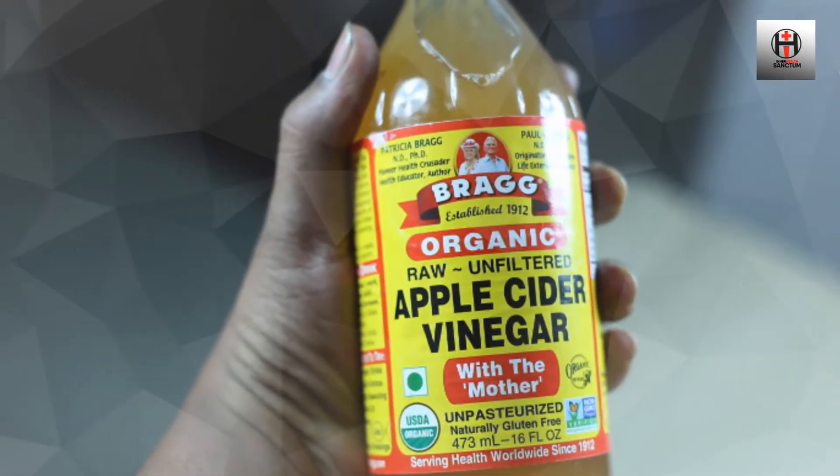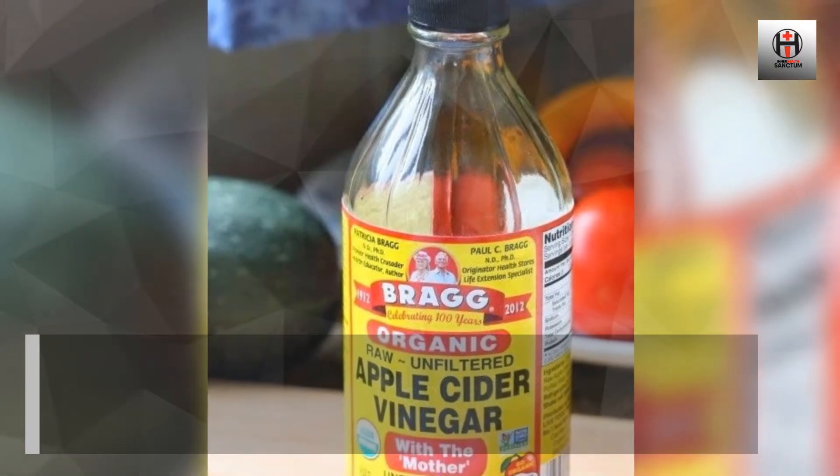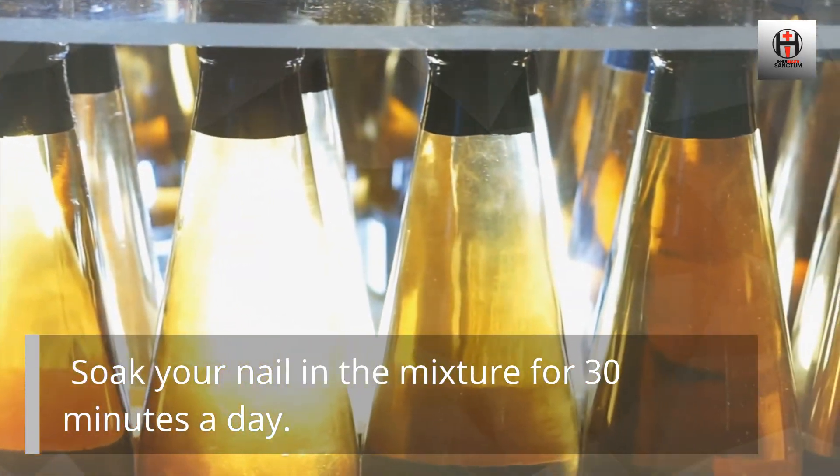Apple Cider Vinegar. Since apple cider vinegar has acid, it can assist in blocking nail fungus from spreading. Soak your nail in the mixture for 30 minutes a day.